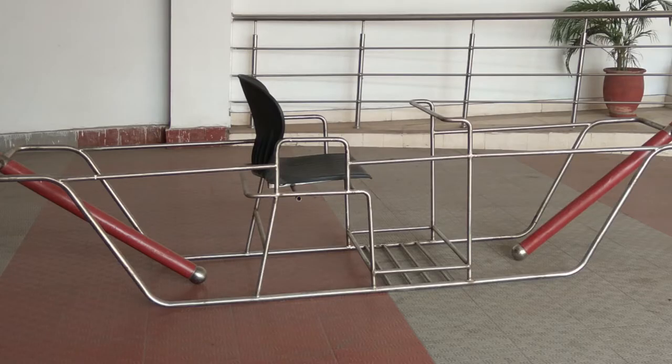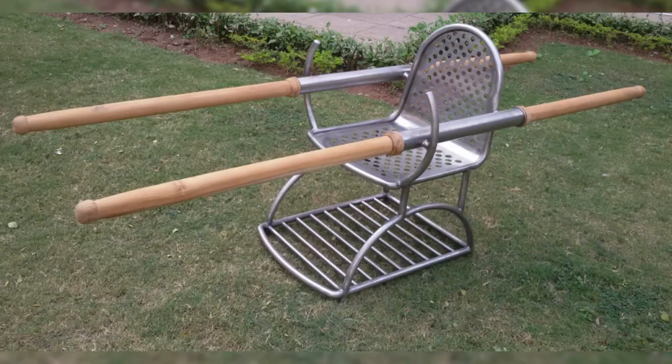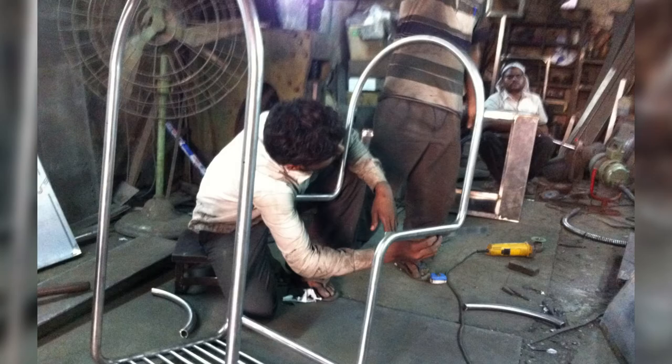We made the whole prototype in stainless steel pipe, drawing on our experience from Ajanta Palki. Many people suggested using composites since they are lighter than stainless steel. But from my experience, composites are very expensive, have larger lead times for molding and processing, and longevity is also an issue. We had more strength in stainless steel welding and local fabrication, so we went with that option.